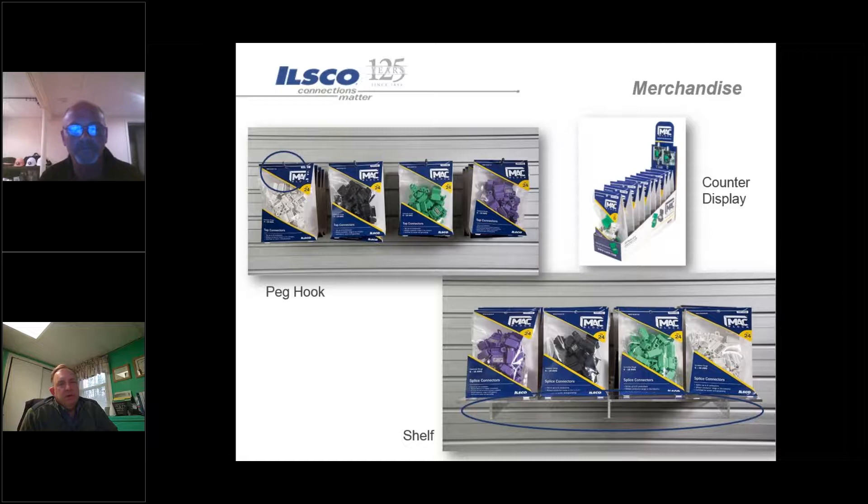We also have them in merchandise packs - typically they come in packs of 24. You can get them in a mix pack of six, and we also offer them in bulk 500-piece or 2000-piece packages.